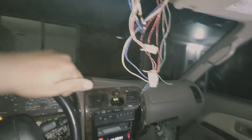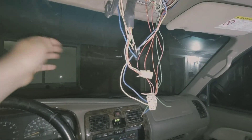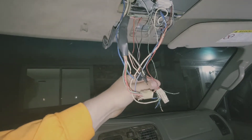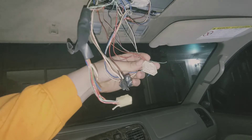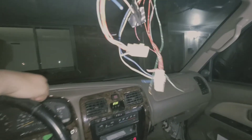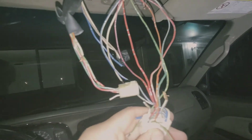Alright, so ignore all this stuff — I already cut it. I just wanted to make sure I'm giving you the right information. I haven't seen a write-up on this on YouTube, so I'm just doing what I can. This connector is going to have a relay that it hooks up to in there, and then you're going to start cutting.